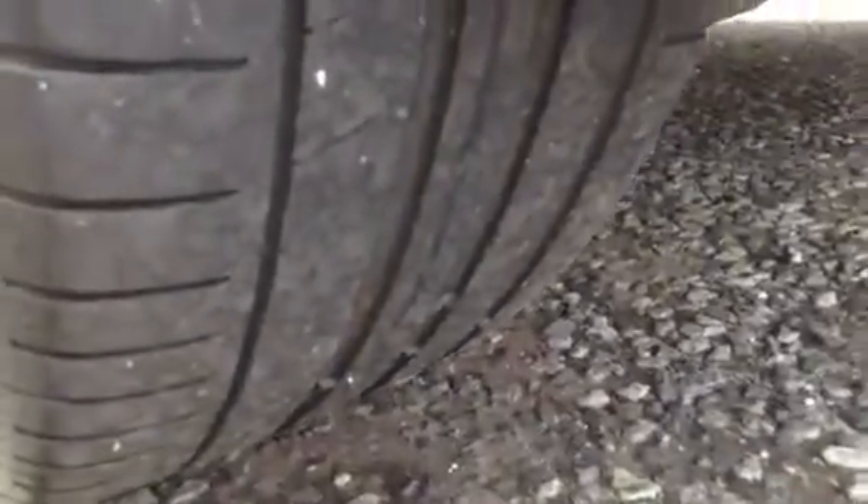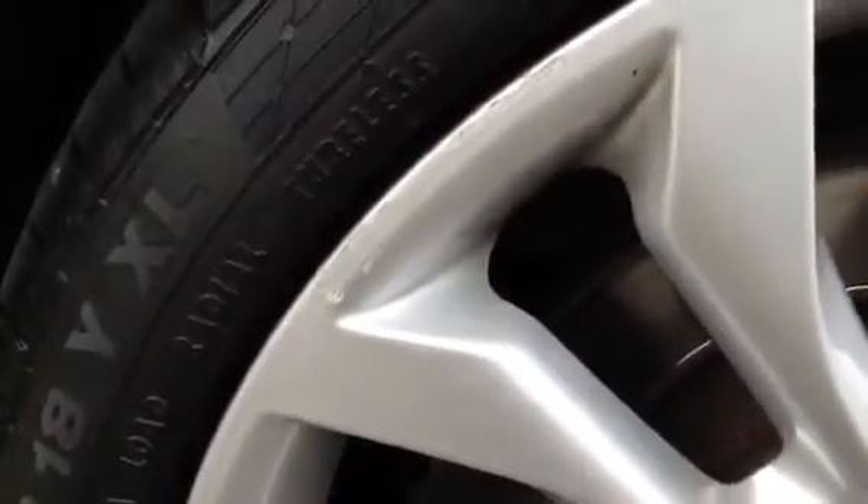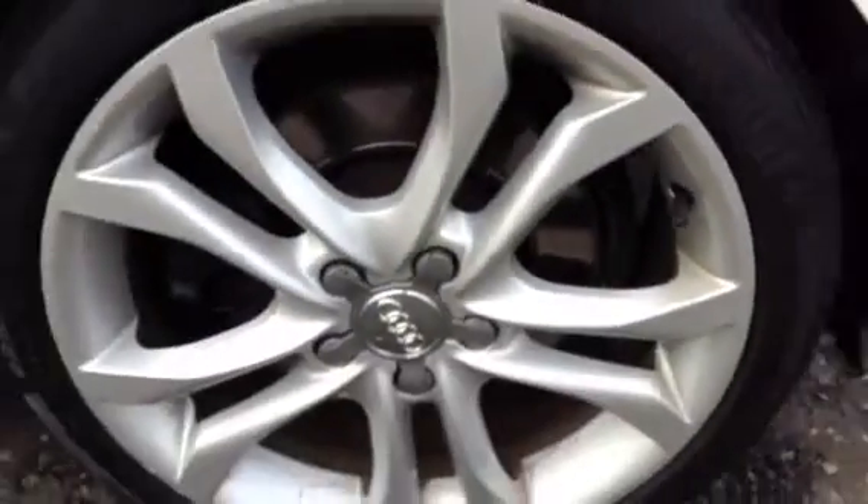Moving around to the nearside rear tyre, looking at around 3-4mm. The nearside rear alloy has some light kerbing around the outer edge and some light kerb marks — so a potential refurb, but not bad condition for the vehicle's age really.